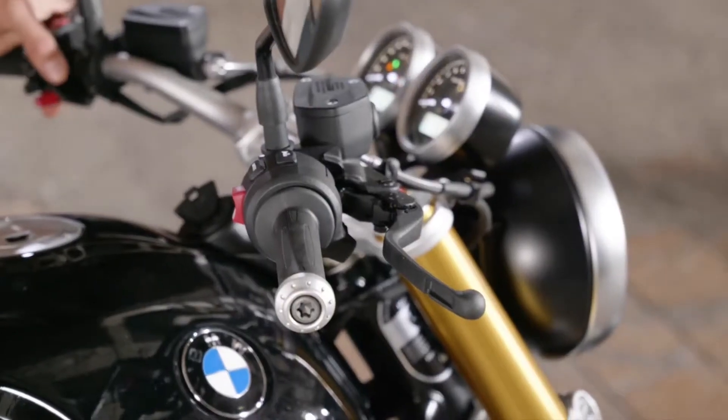Optional extra is the comfort package. Next to the riding mode Pro with the third mode Dynamic for the R9T and the Pure, and the mode Dirt for the Scrambler and the Urban GS, it offers cruise control and — best of all in my opinion — heatable handles.